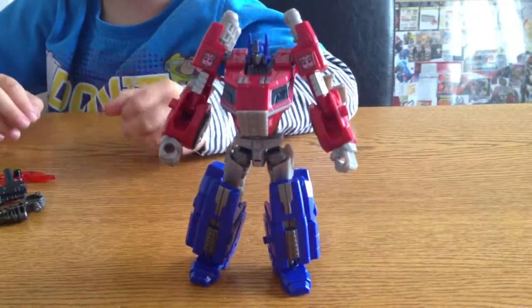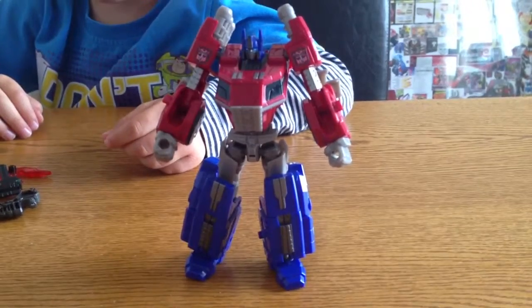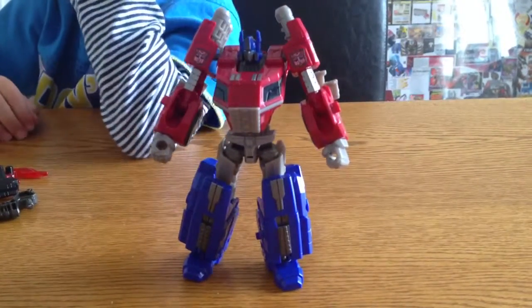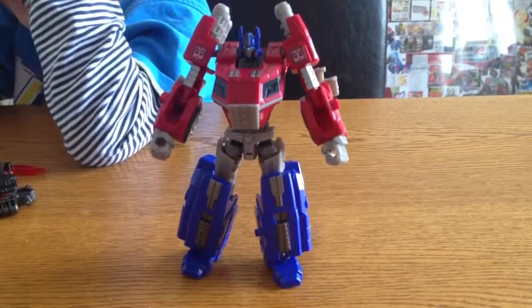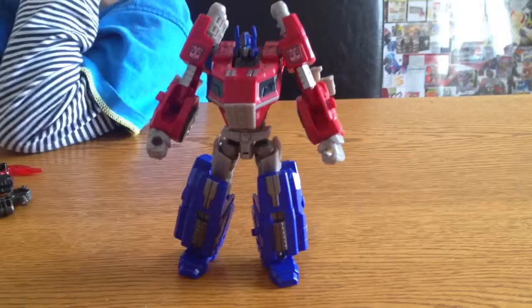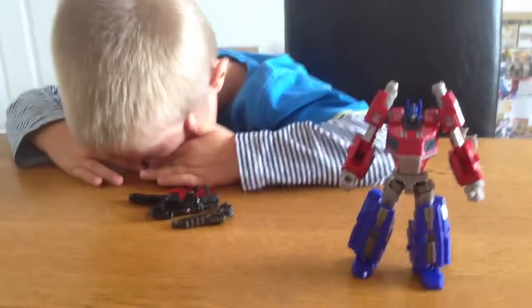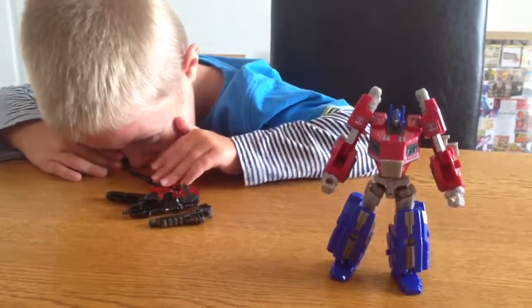Hello everybody, this is a video review by Omega Supreme. I'm going to be reviewing a Fall of Cybertron Optimus Prime. We've got with us a very new reviewer, Mr. Harry Brown. He's going to be helping us review this. Harry is 6 years old and he's going to be helping me review this toy.